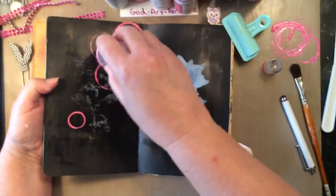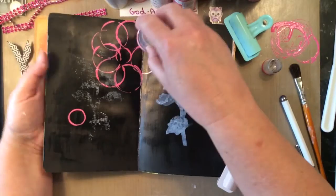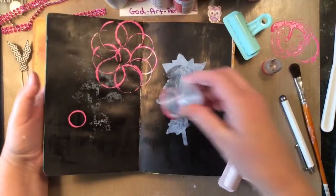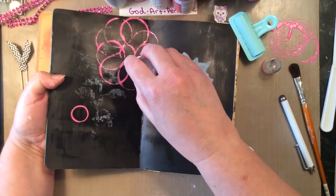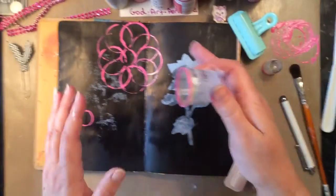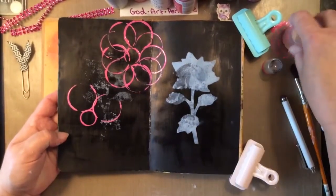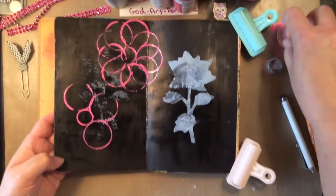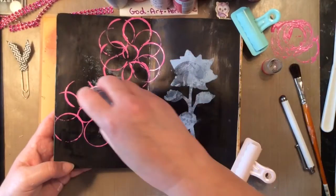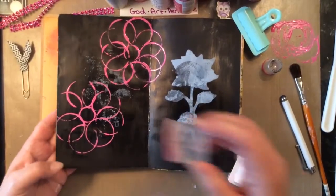I'm working in my small dilutions journal. This was a page where I don't know what was on it under this black — I have no idea, but obviously it was something I didn't like. A while back I covered it with black gesso. Today I'm going to finish this page because it's kind of been sitting doing nothing. I'm finishing all of these pages that are half done in my journals.